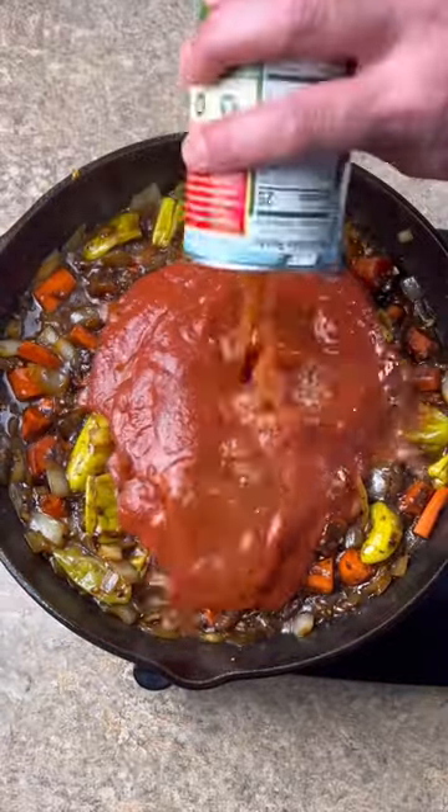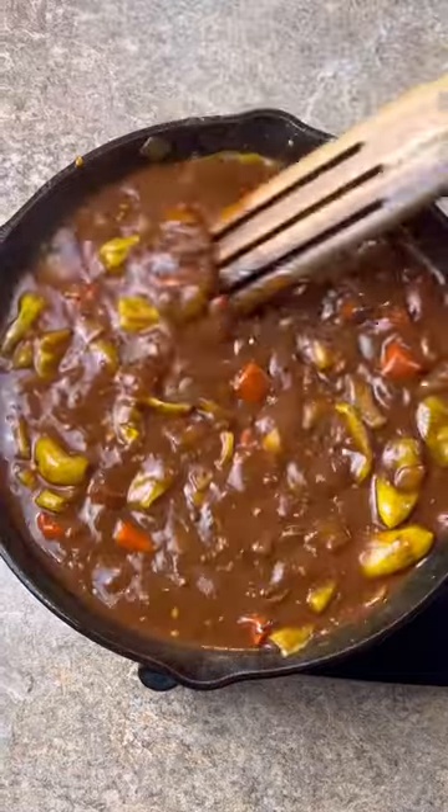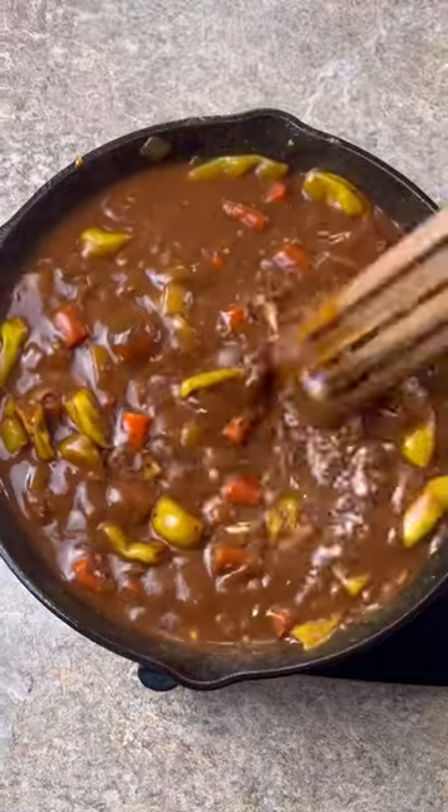Fill the can halfway full of water and wash it out. Got everything stirred in. You want to let this simmer for about 5 minutes.